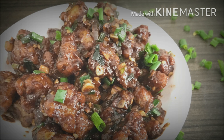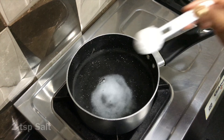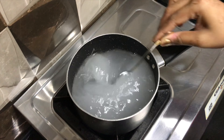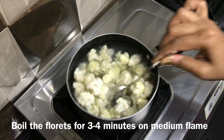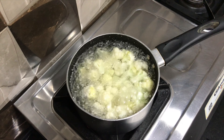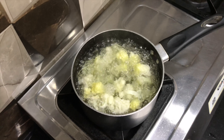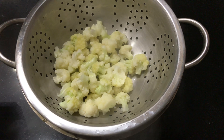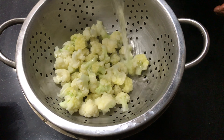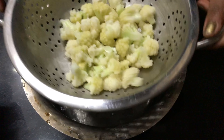Now let's make the Gobi Manchurian. First, let's boil the cauliflower florets. Here I have some water — add 2 teaspoons of salt and mix it well. Add cauliflower florets into medium hot water and boil for about 3-4 minutes on medium flame. Don't overcook. After 4 minutes, turn off the flame, drain off the water, then pour lots of cold water to stop the cooking. Keep it aside.